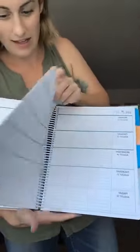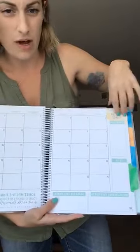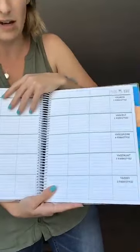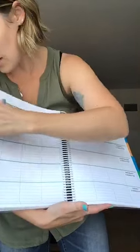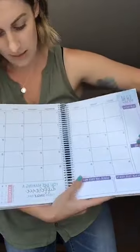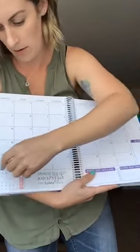All the weeks are already put in there for you dated, and it follows the same pattern: monthly spread, then the weeks already dated. October, November, December — each month is a different color with a different watercolor spot and a different quote.